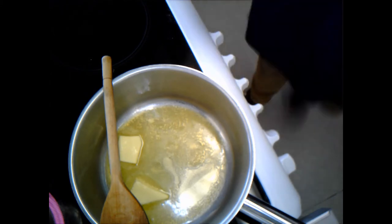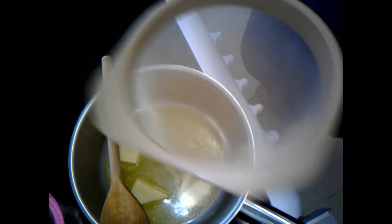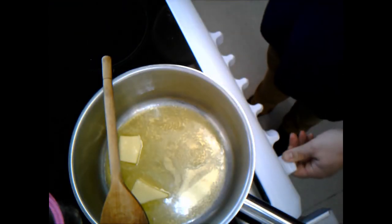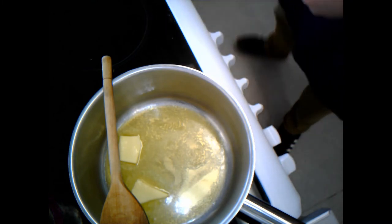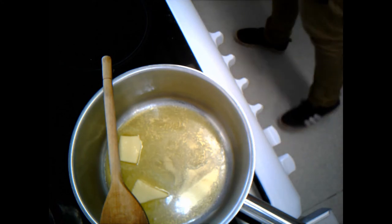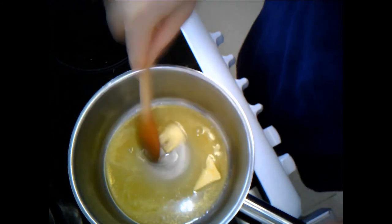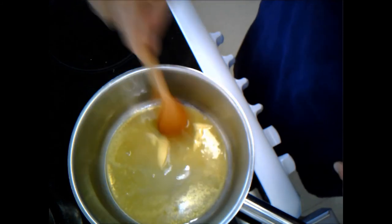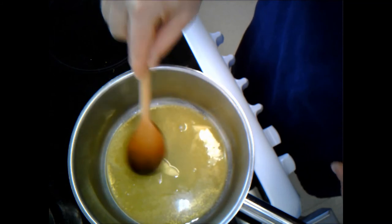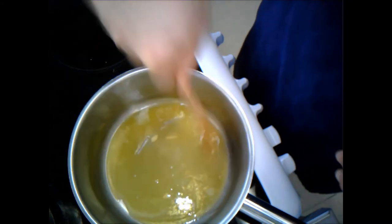I'm getting out a colander - I've also got a sieve but a colander is probably the best way to drain the pasta. I'm going to place that in the sink ready. I'm keeping an eye on the butter the whole time because, as I said, butter can burn and I don't want that.